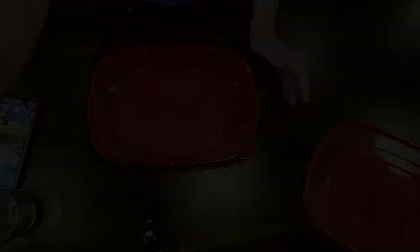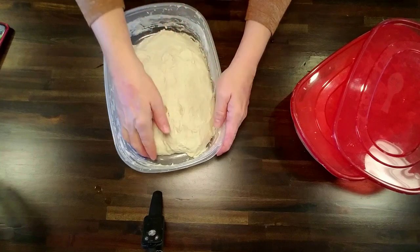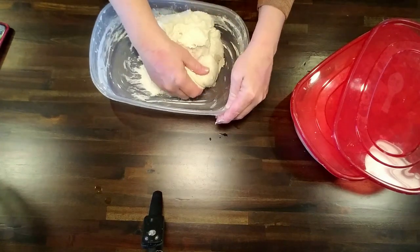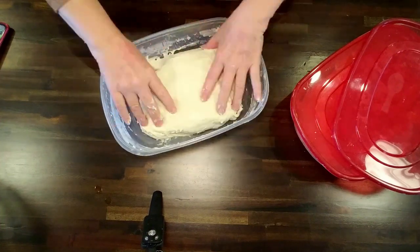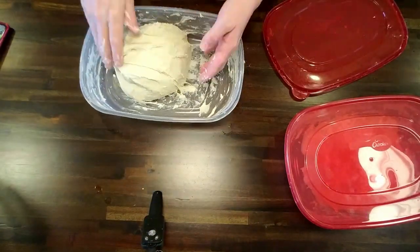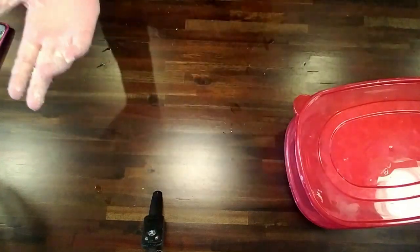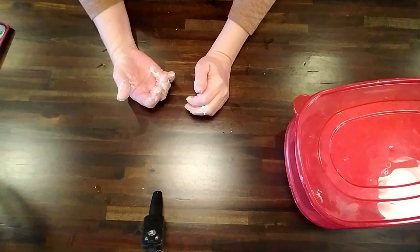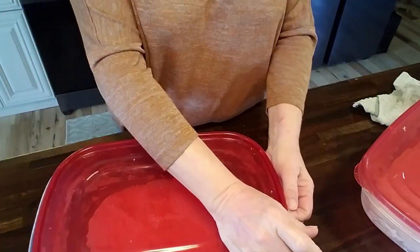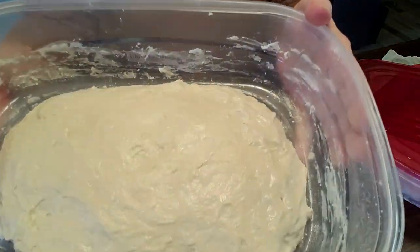That is fold number three. We are on the fourth and final fold of the sandwich loaves — looking pretty good. We will let that sit for about a couple of hours, then come back and put them in their loaf pans and let them rise until they bake this evening. We are on fold number two for our artisan boules — it's been an hour and a half. I wish we had smell-o-vision, because man, that smells really good.